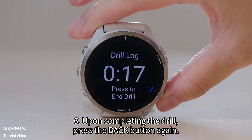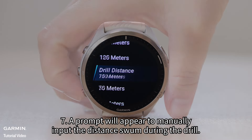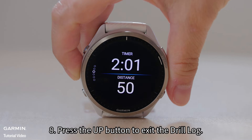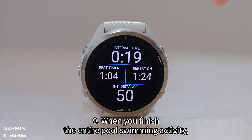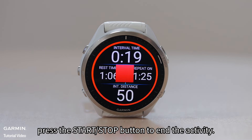Six: upon completing the drill, press the back button again. Seven: a prompt will appear to manually input the distance swum during the drill. Eight: press the up button to exit the drill log. Nine: when you finish the entire pool swimming activity, press the start/stop button to end the activity.